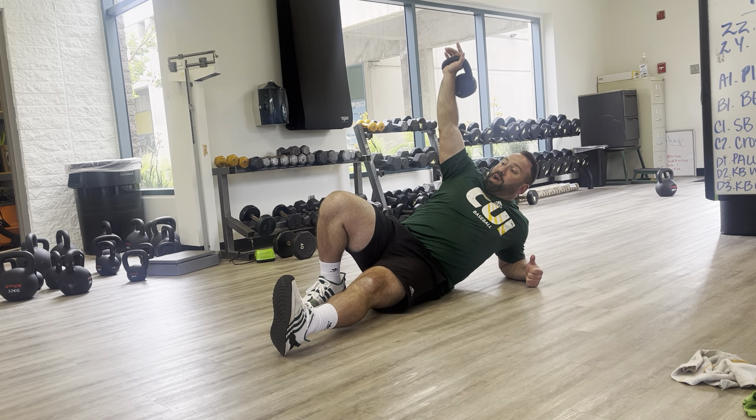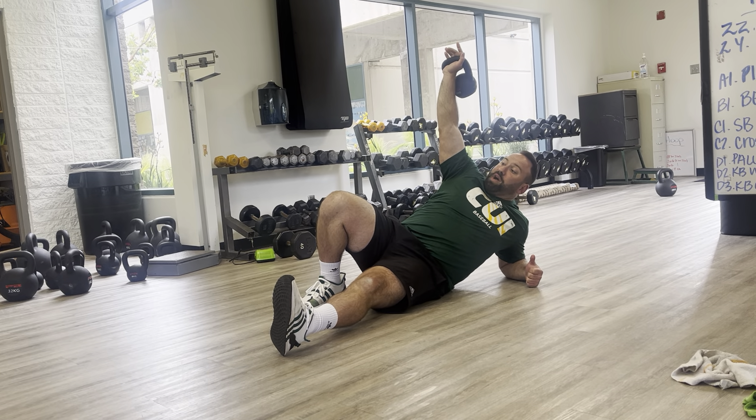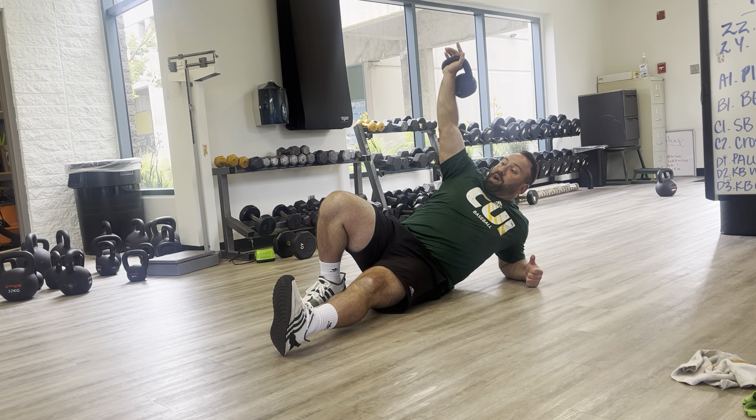So how I want to start here: I'm going to have the kettlebell on the same side as the leg that's bent. I'm going to start in my forearm loaded position. So if my right arm has the kettlebell, my right knee is bent, my left elbow is loaded, and my left leg is straight.